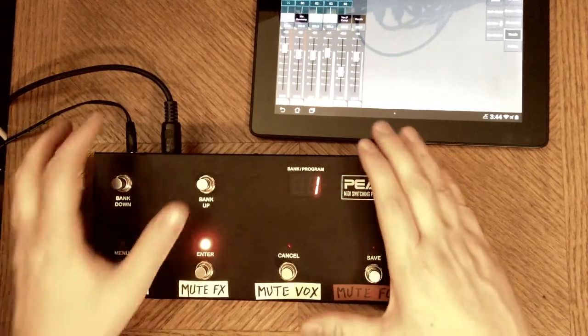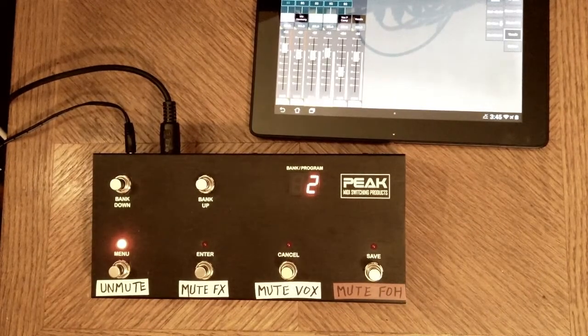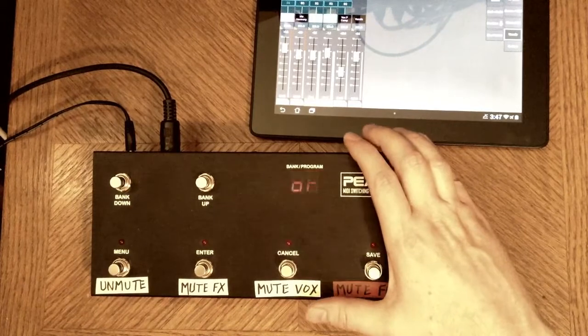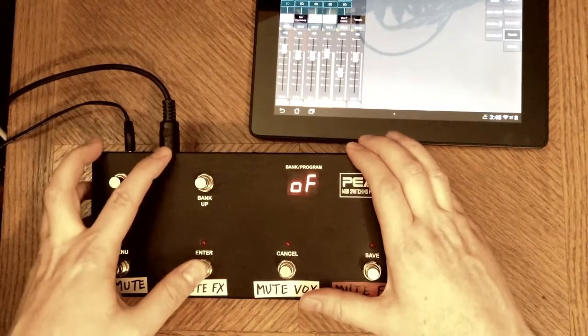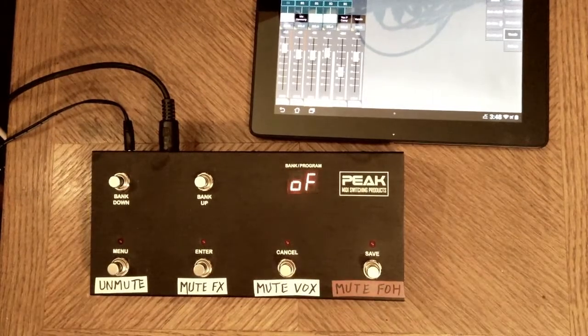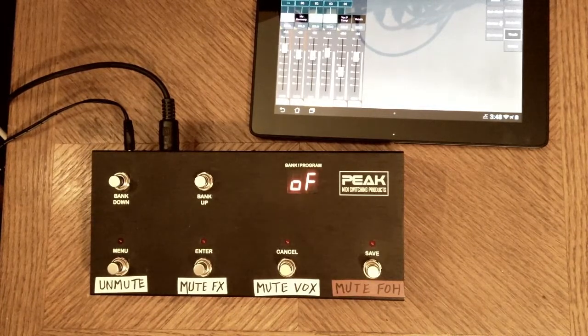Let's go up one bank and start from scratch. Right now you're still hearing the dry signal because I had nothing programmed on bank two button one. Entering the programming mode on this pedal happens by holding down the two bank buttons. The first thing is the pedal is asking me to set up to four program changes that it can send out. I'm not going to be using any program changes, so I'm going to advance beyond those.